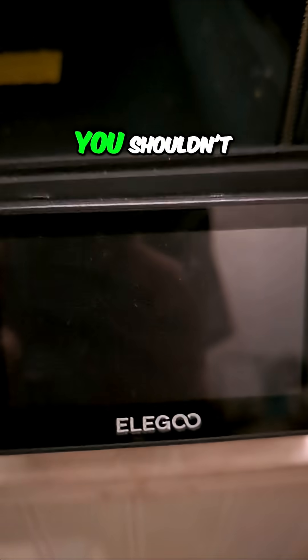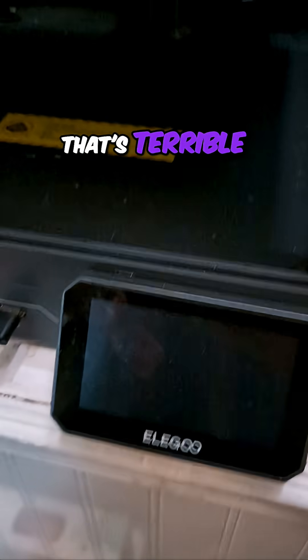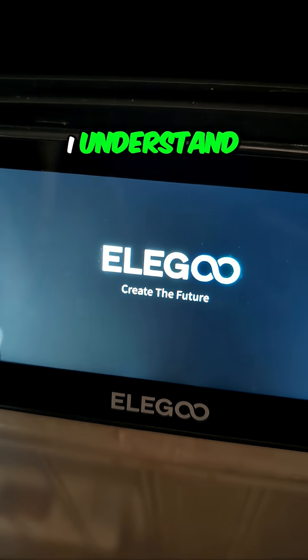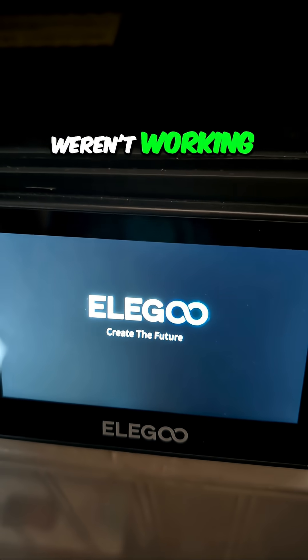I've heard people say, 'No, that's wrong — you shouldn't let it auto-update, that's terrible, don't leave it connected to the internet.' I understand, I get it. But I want the updates because there were some things that weren't working right.